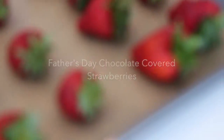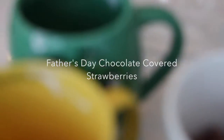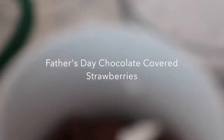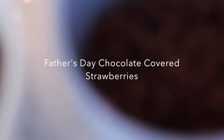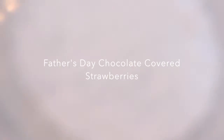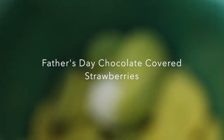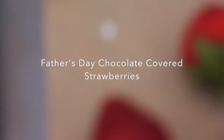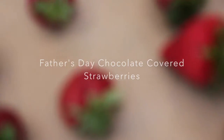Hey guys, it's Kizzy here and Father's Day is just around the corner. If you have no idea what to get your dad, your grandpa, your uncle, or someone who's like a father to you, then fear not because I have something that's really quick and easy. I'm going to be making these chocolate covered strawberries which are, by the way, sports themed. So I'm sure your father or someone who's just like your father will love it.